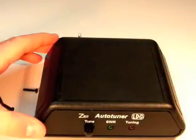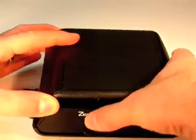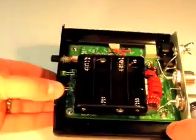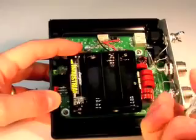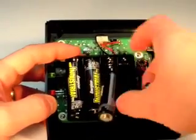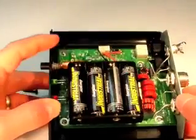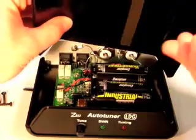Flip the Z817 back over, then remove the lid. Now install the batteries, paying close attention to the polarity markings on the battery holder. Four AA batteries are required. Reinstall the lid, making sure the rubber strip on the inside of the lid is oriented so that it holds the batteries in place.